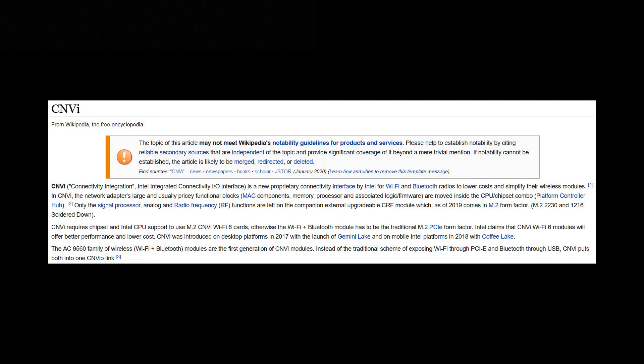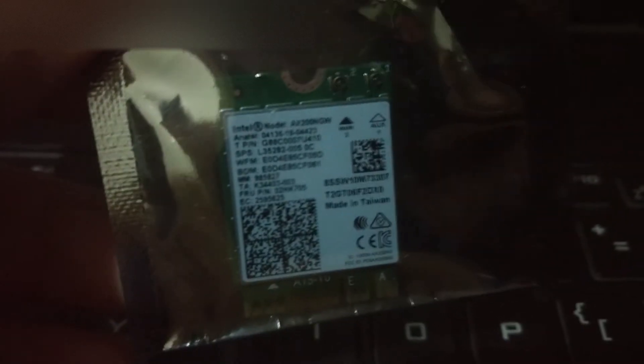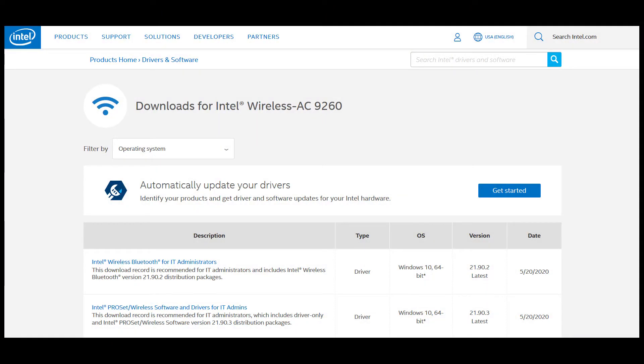We just need an M.2 E-key wireless card. Please make sure that the card is compatible with your laptop model — there are those only compatible with Intel 8th gen and above processors. The safest bet would be the Intel 9260 or AX200. Before you open your laptop, you might want to download drivers for your card in case you can only connect through Wi-Fi.